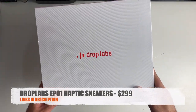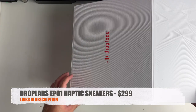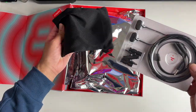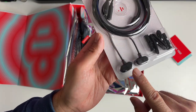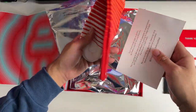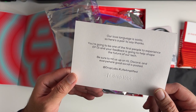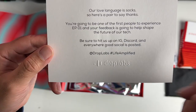In this box we have the Drop Labs EP01 haptic sneakers. There's a thank you note. We've got some 3.5 millimeter cables with what looks like magnetic connections and we're going to see what they do in a bit. In here we've got a pair of Drop Labs socks - their love language is socks - so here's a pair to say thanks. You're going to be one of the first people to experience the EP01 and your feedback is going to help shape the future of their tech.